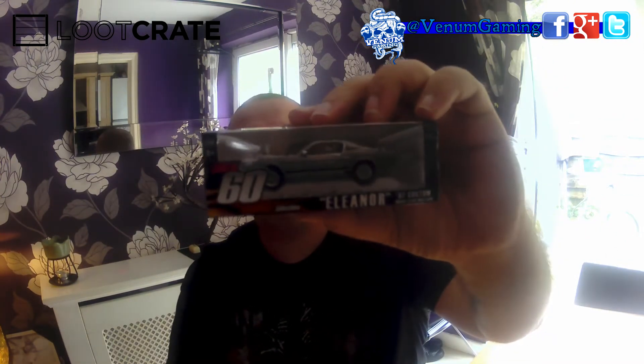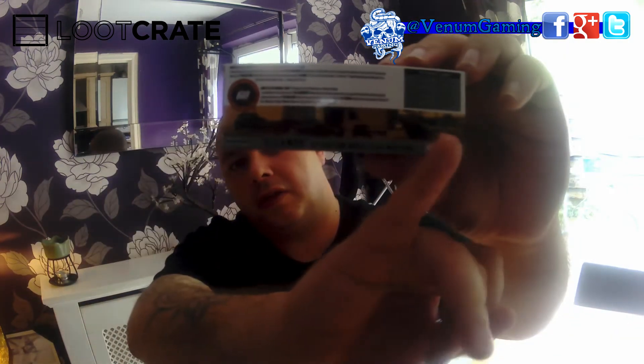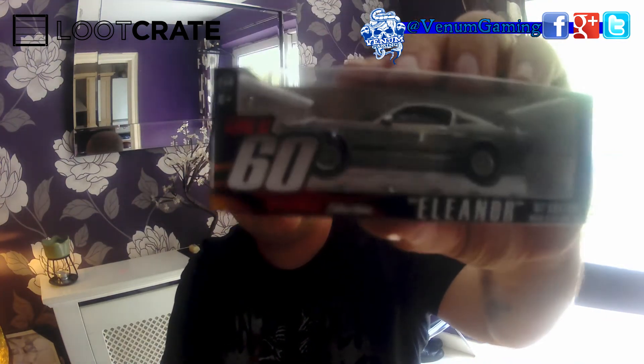And the next thing I'm seeing looking inside the box is the thing I've been waiting for — this is the main reason I got September's Loot Crate. Gone in 60 Seconds, the Eleanor Mustang. Look on the back, it's got a couple of clips from the movie. That is what it's all about. That thing is awesome.